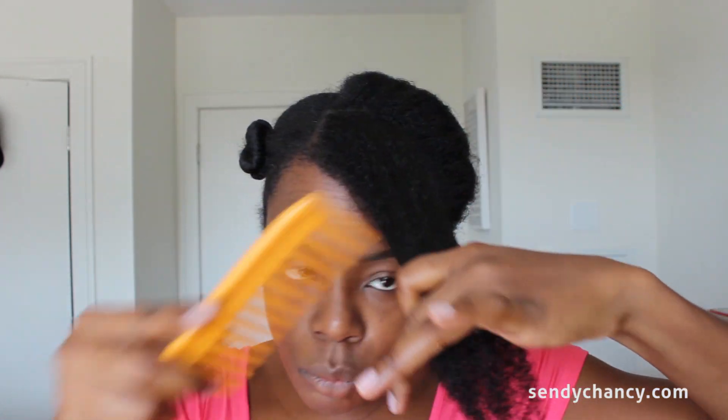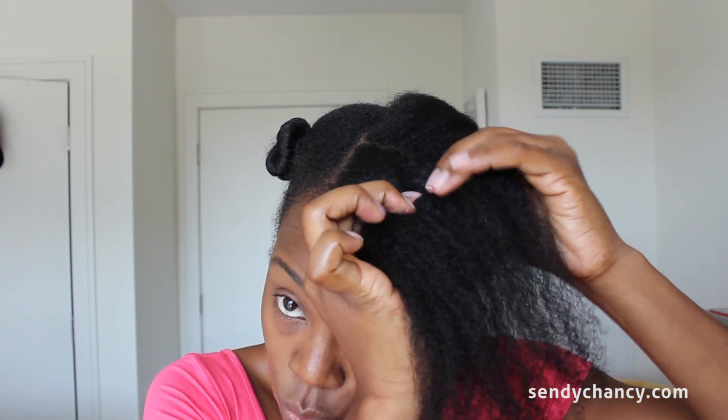Once I've worked the oil through, I add about a dime-sized amount of the curl enhancing smoothie — I don't want to use too much and cause buildup. I distribute it in my palms, smooth it down, and then take my wide-tooth comb and work it through.